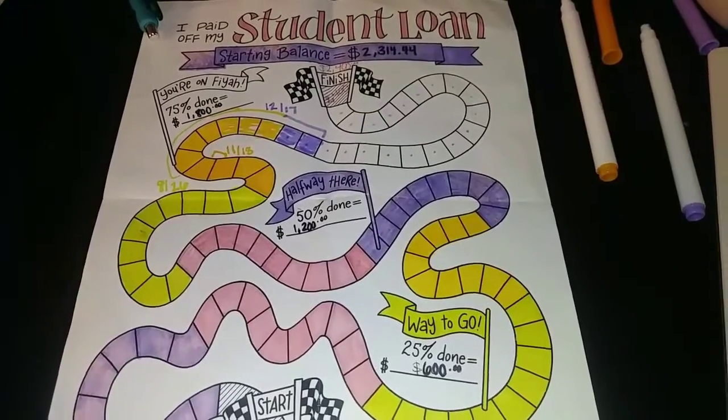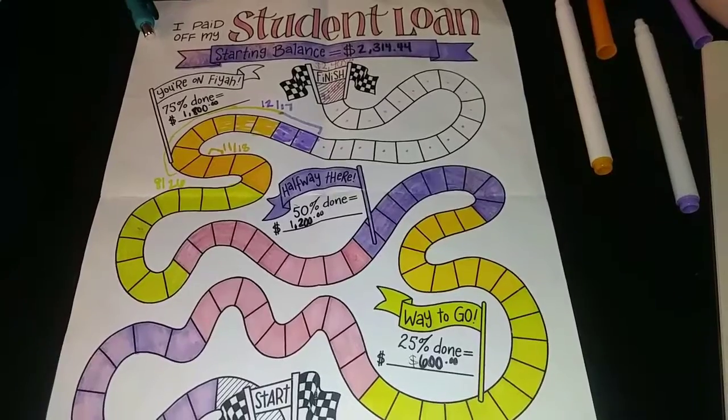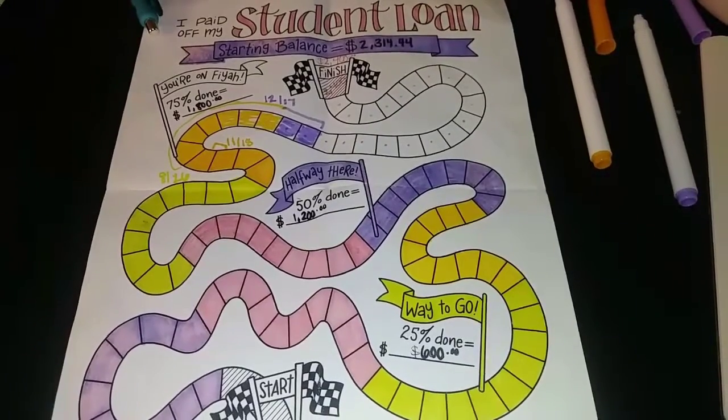If you enjoyed this video please give it a thumbs up. Consider subscribing if you haven't already done so. Share with those that you know, and if you've made it this far, in the comment section I want you to write '75% done.' Until next time y'all, bye!